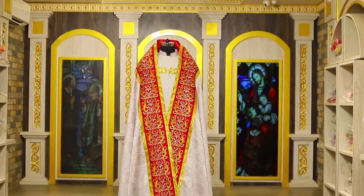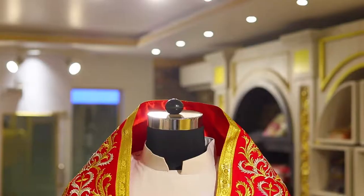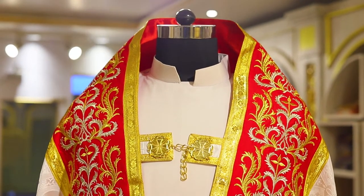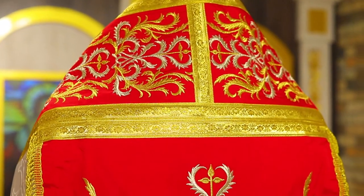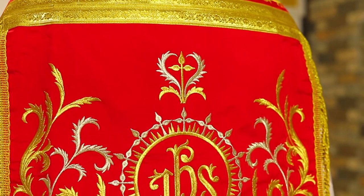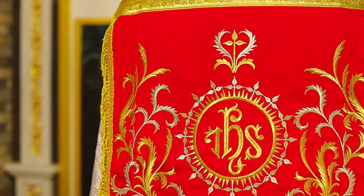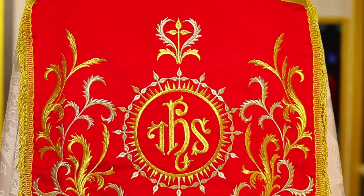The Roman Cope with IHS Motif. A beautiful Roman Cope created out of premium damask fabric. The offerings are executed in a lightweight silk blend in gold. The IHS is traditional for Jesus.